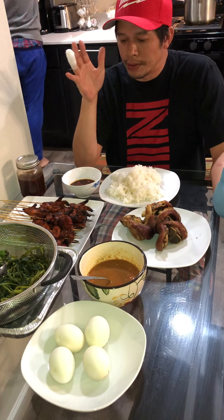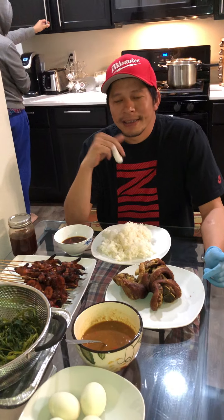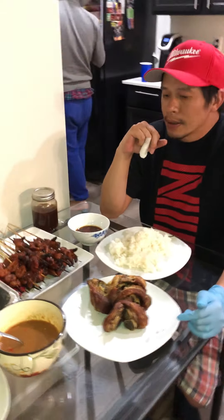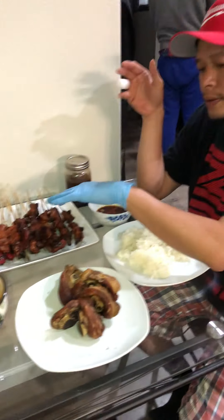Hi guys, welcome back to Vietnam! We just done doing everything. I cut my finger, it's bleeding so much. This is a Vietnamese street food.